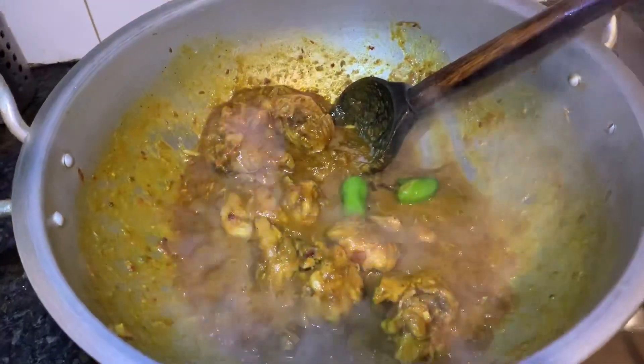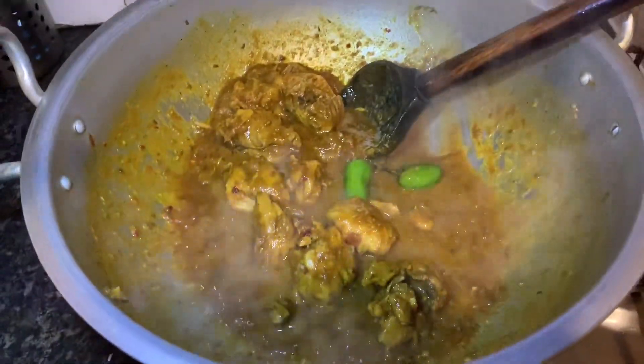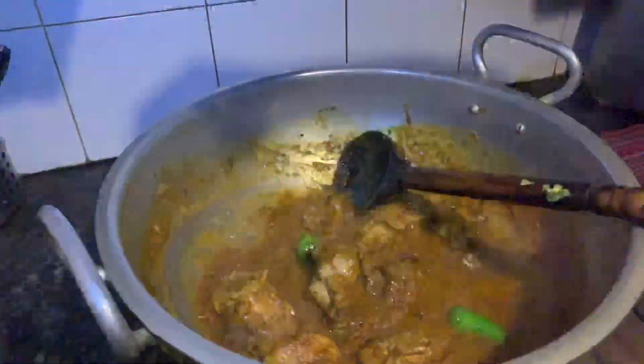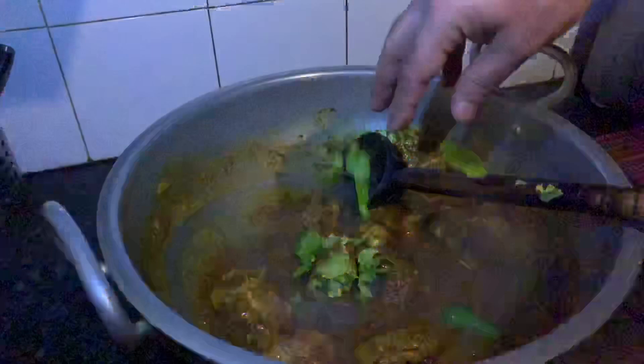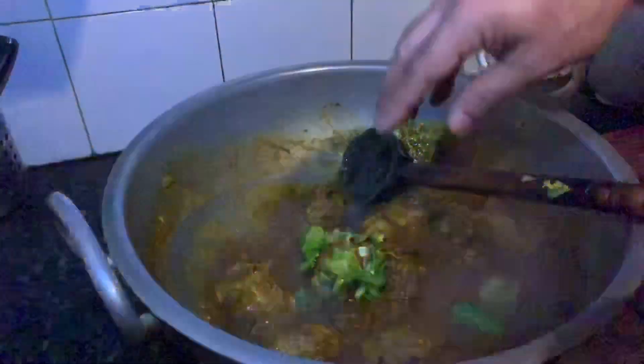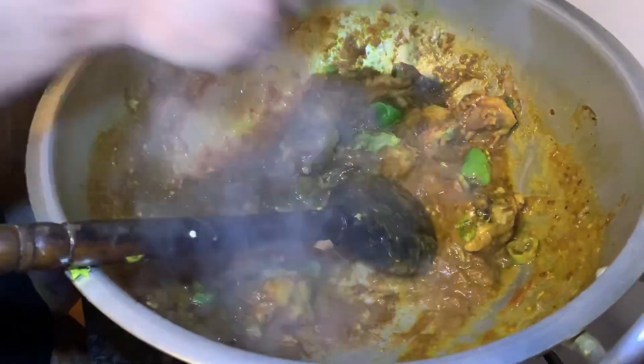Keep it up Imran Khan, you're doing a good job. Alhamdulillah, this chicken is very good — we've added two spice mixtures to make it taste. This chicken is 100% prepared. Alhamdulillah, Mashallah, it's very good.